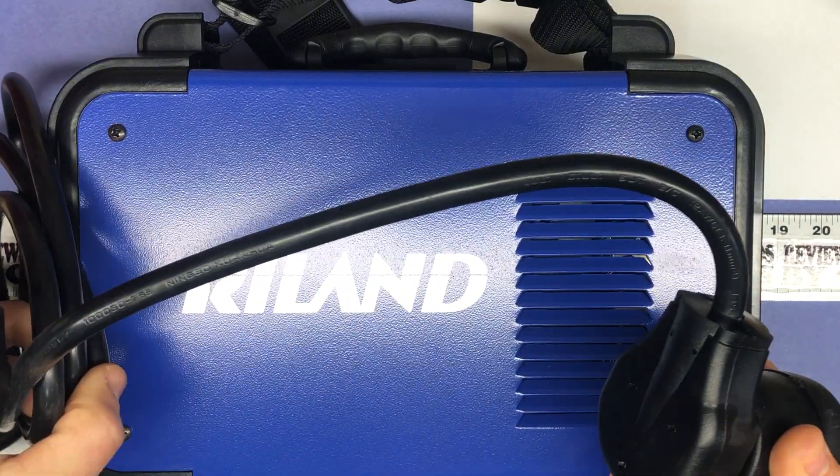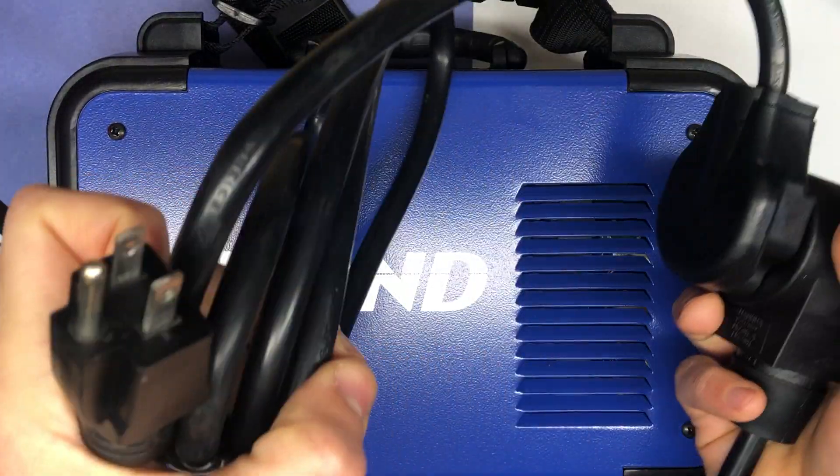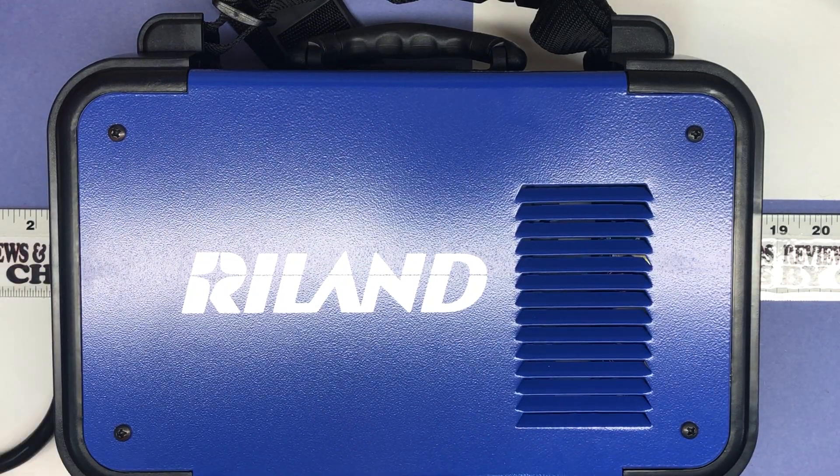It's actually a good sized cord, which is nice — you really don't want to have to plug that into an extension cord unless you have a heavy duty one. This is the 160 GS welder model, dual voltage.